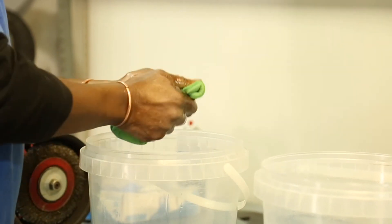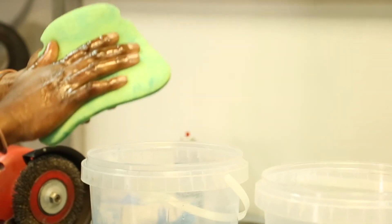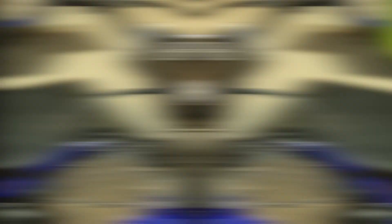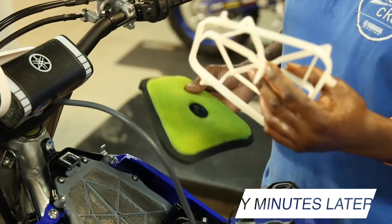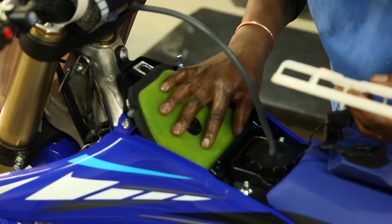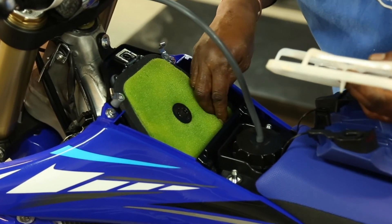We're going to leave our air filter for about 30 minutes before we put it back in the bike, so it can dry. Our air filter is nice and clean, and our cage is clean. So we put our air filter down and check the back that it's covering everything.